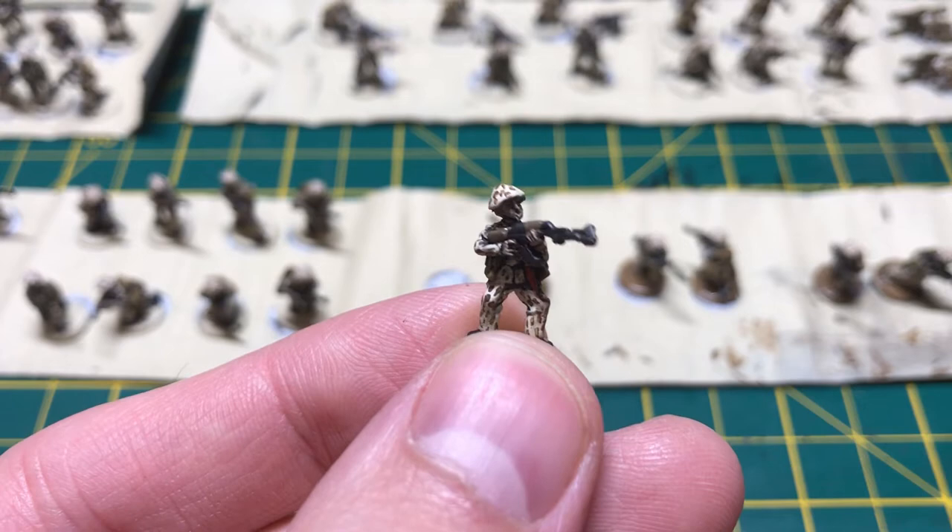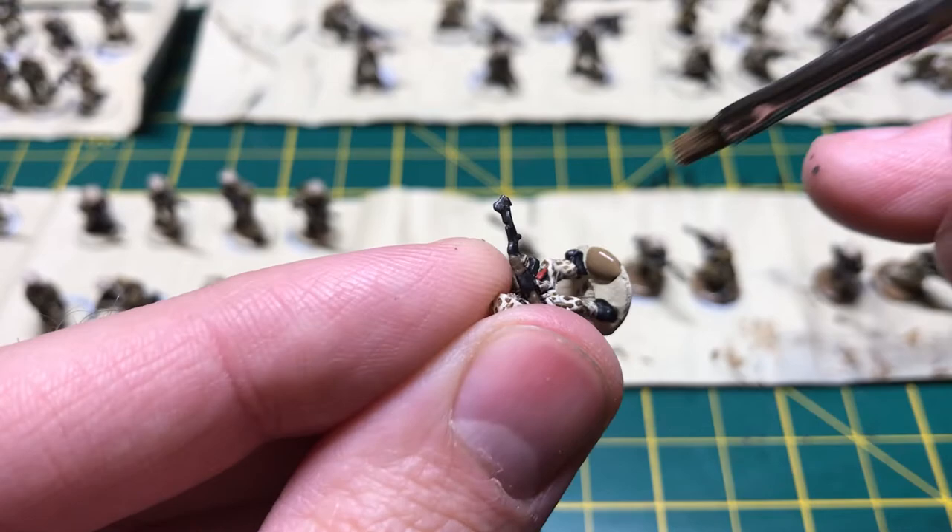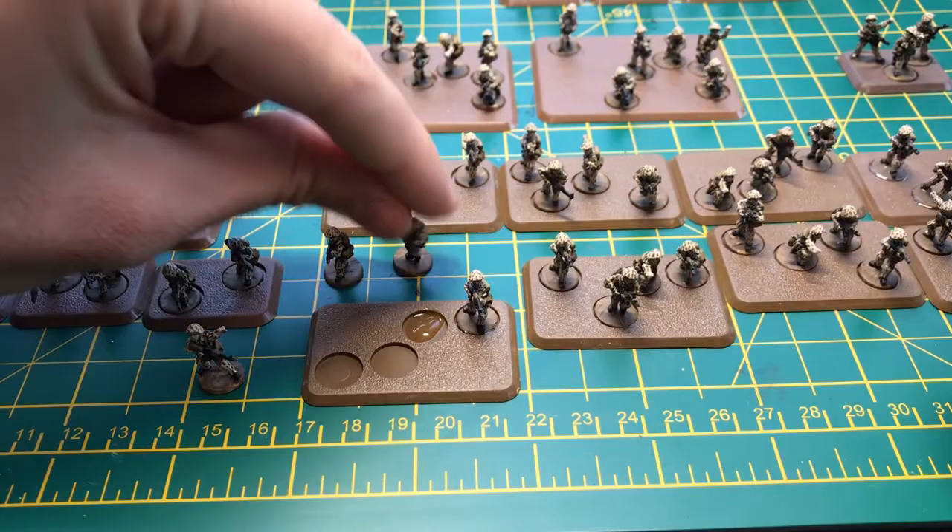And there we go! I'm finally done with the camo pattern. It's not as clean and precise as the one painted in the book, but it's always nice to push yourself to grow artistically. Last thing to do is paint the bottom of the figure brown before gluing them down to the base.